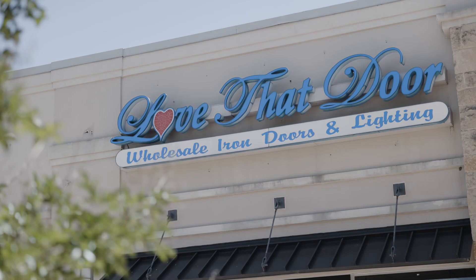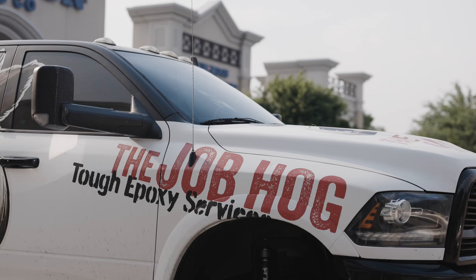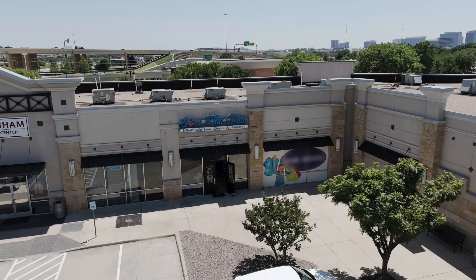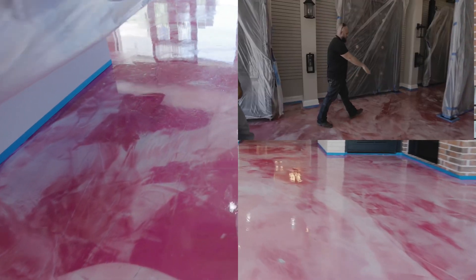My name is James with the Job Hog. Today we are outside Love That Door right here in Frisco, Texas. We are fixing an atrocious epoxy job that was completed by another company. My client called me and said, 'James, I need your help.' You can see dirt on the floor that got embedded in the top coat, improperly mixed epoxy still tacky.